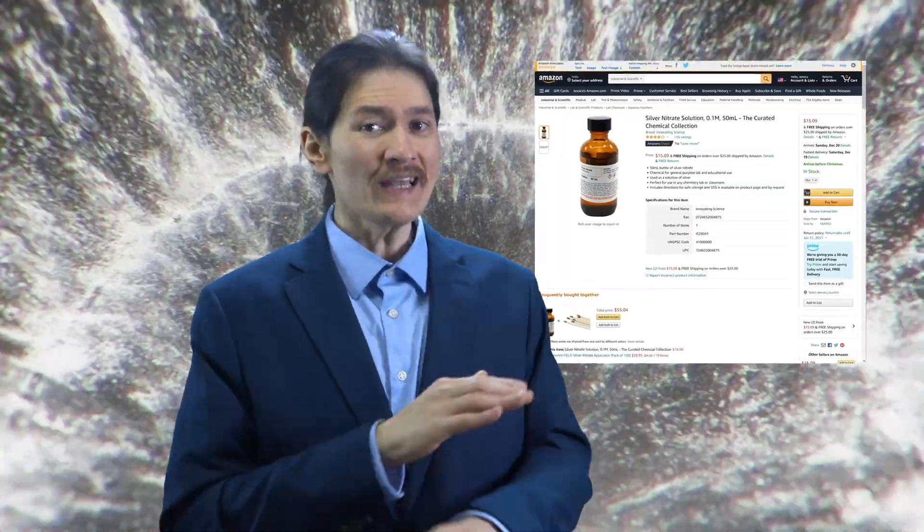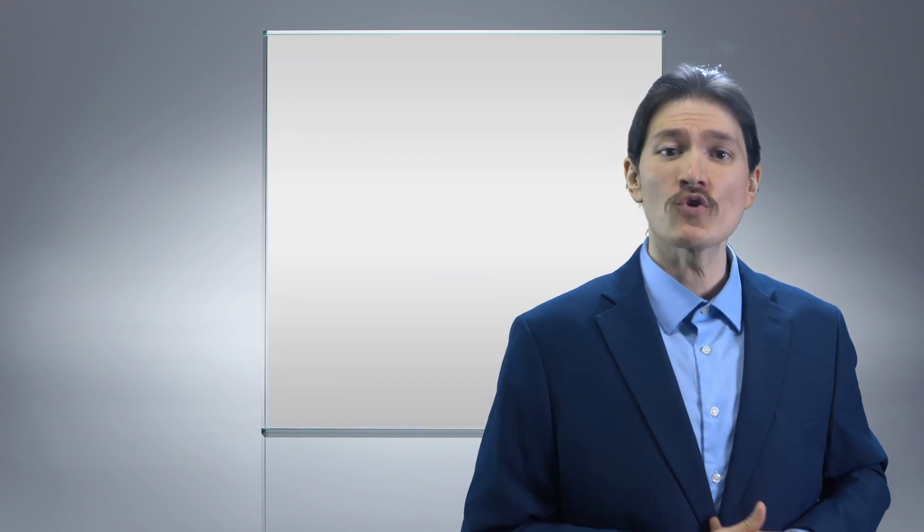Silver nitrate, also known as silvering: a thin layer of silver nitrate solution can be applied to the surface of glass to create a two-way mirror. Installation kits can be found online. The more silver nitrate that's applied to the glass, the more reflective and less transparent it gets.